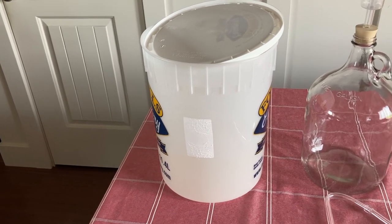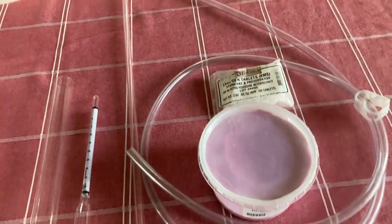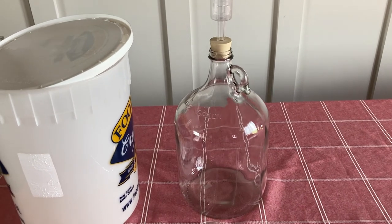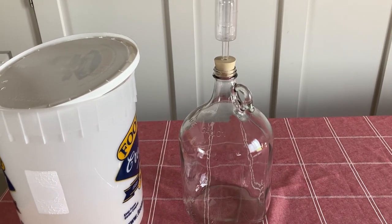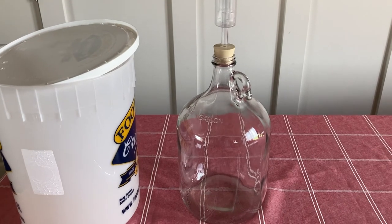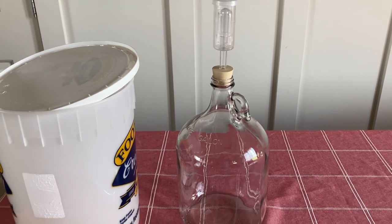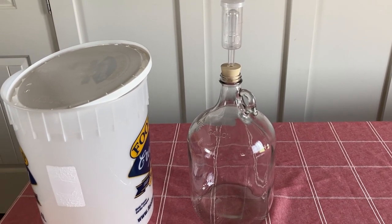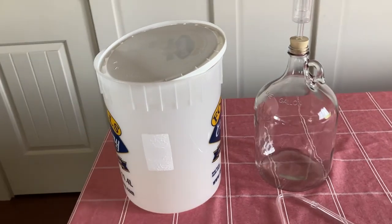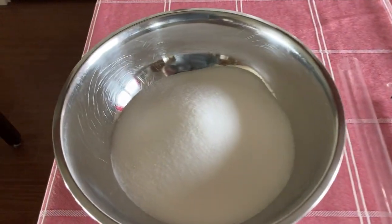After your first fermentation, you'll use a siphon hose to siphon it into a carboy or secondary — a glass jar, or you could use a pop bottle with some kind of airlock. At that point most of the bubbling is done and it's just in there to finish. If you try doing your initial fermentation in one of these there's so much bubbling you'll have a big mess, so you do it in your primary and then move it into a carboy to finish up.